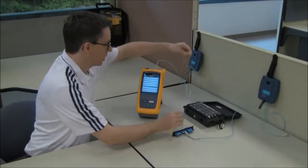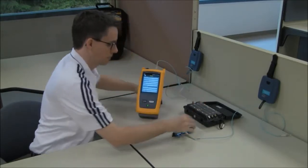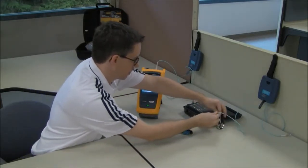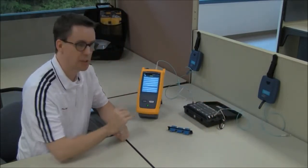we'll disconnect it from the bulkhead adapter and connect it into the link to be tested, noting that I've already inspected and cleaned everything that you see here.